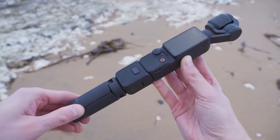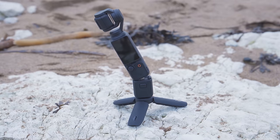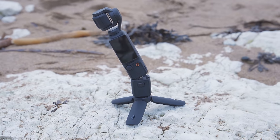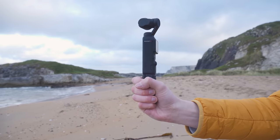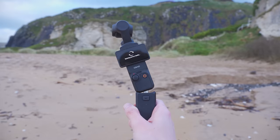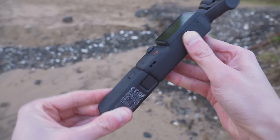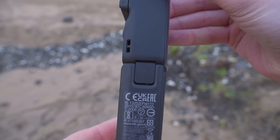If the handle is not securely attached and the Pocket 3 is on a tripod, it could fall off. Or if you're holding the Pocket 3 by the battery handle only, it could tip off the top of that handle. So always double check that both locking pins have snapped into place when you attach a handle.